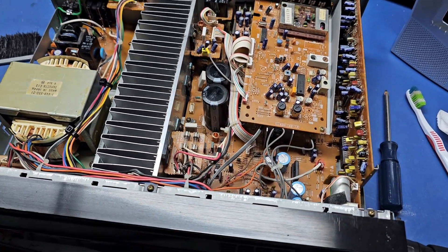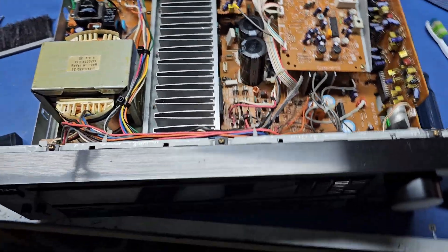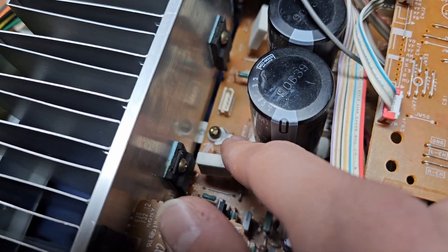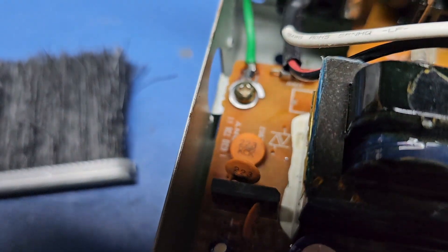Quick update — I fell asleep way too early so I'm up at 4am. I've replaced the screws and as you can see here I put a split washer and a normal washer on it, and also used some blue loctite.